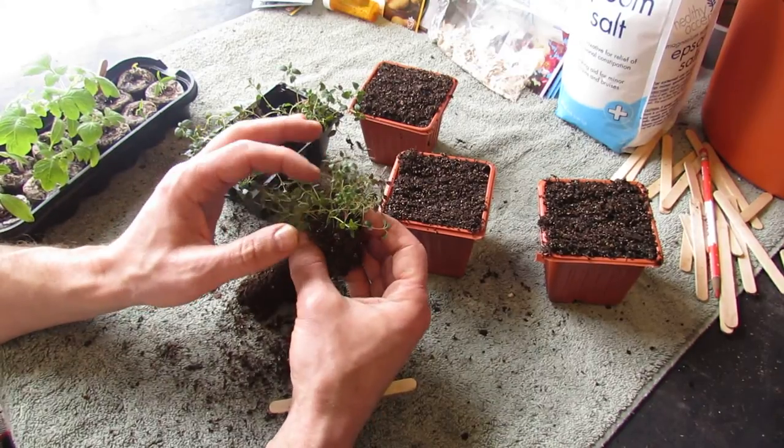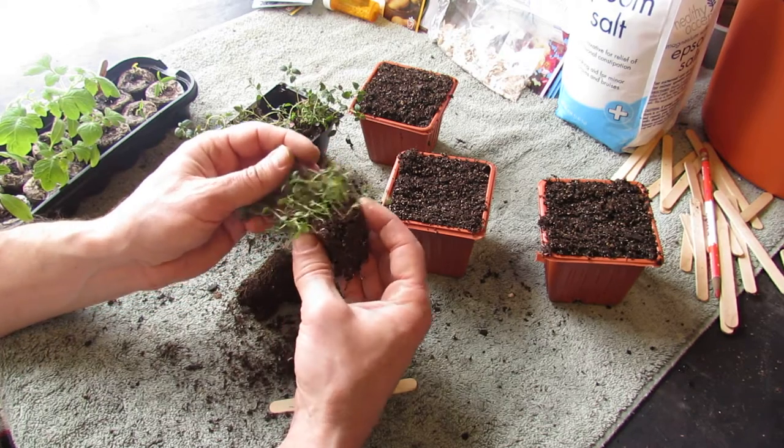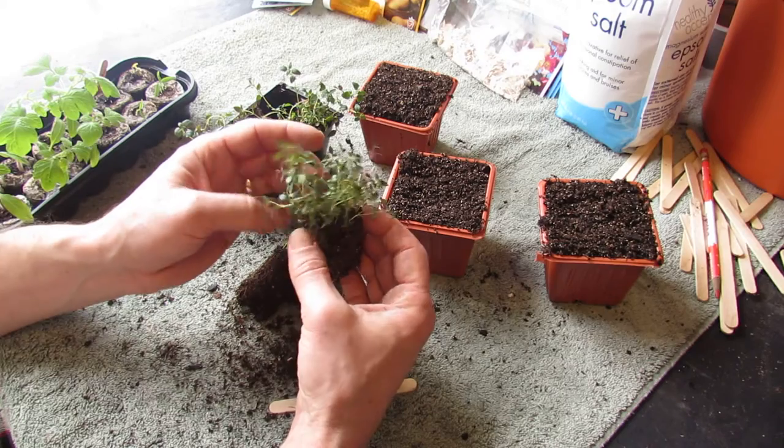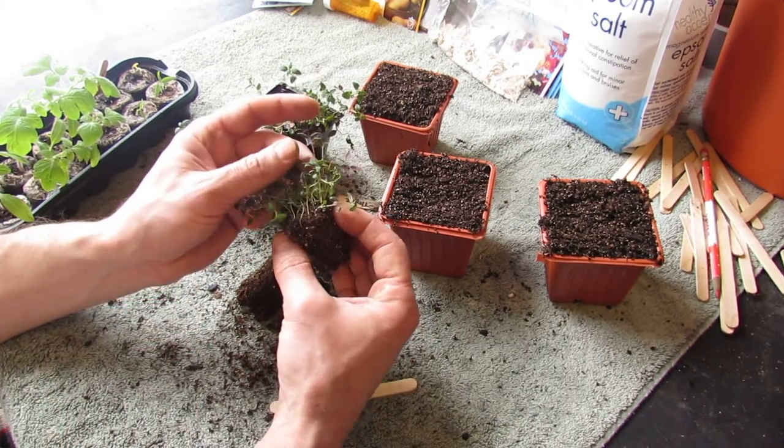With the overseeding method, instead of just putting in one tiny thyme seed or oregano seed, we put in a lot — maybe 20 seeds or something like that — but we overseed it. And the reason you do it is just because of this: they grow really nicely together.